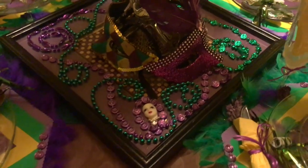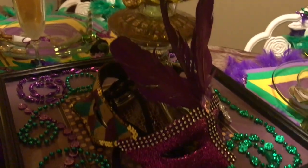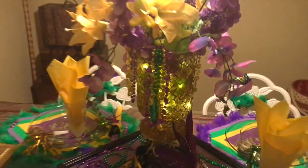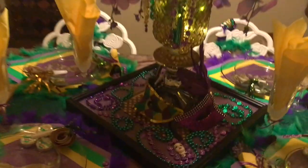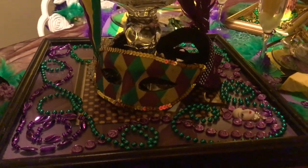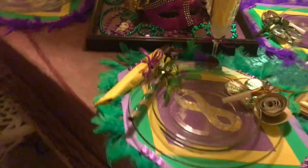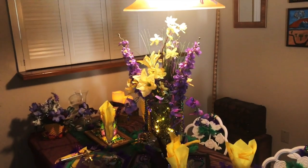Okay, these masks — this purple one is from CVS. My husband bought it a year ago and it sure came in handy for this project. The other two masks are from the Dollar Tree. Look at how gorgeous, how beautiful! And those Mardi Gras beads are so decorative. The flowers are from the Dollar Tree.